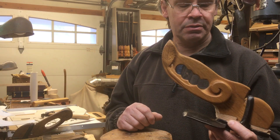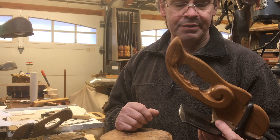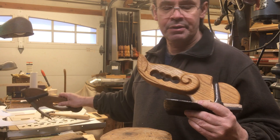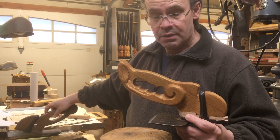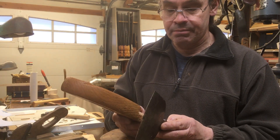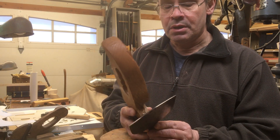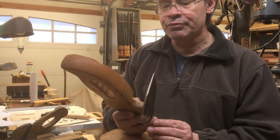This is the adze I use. This particular one was my grandfather's, probably from his father before him. Usually these are a lot longer — here's another one from the family, you can see how much longer it is. This can be a pretty precise tool; it's razor sharp, you can shave with it, and you can take shavings just like with a plane.